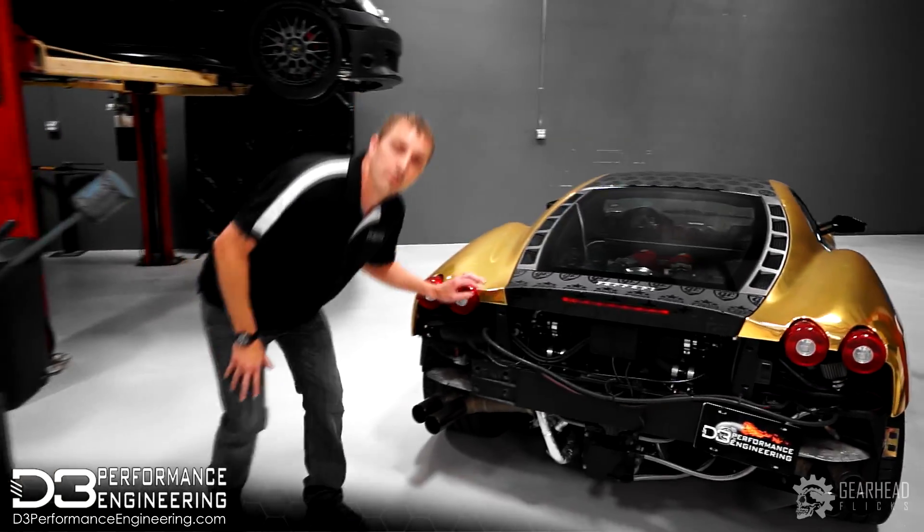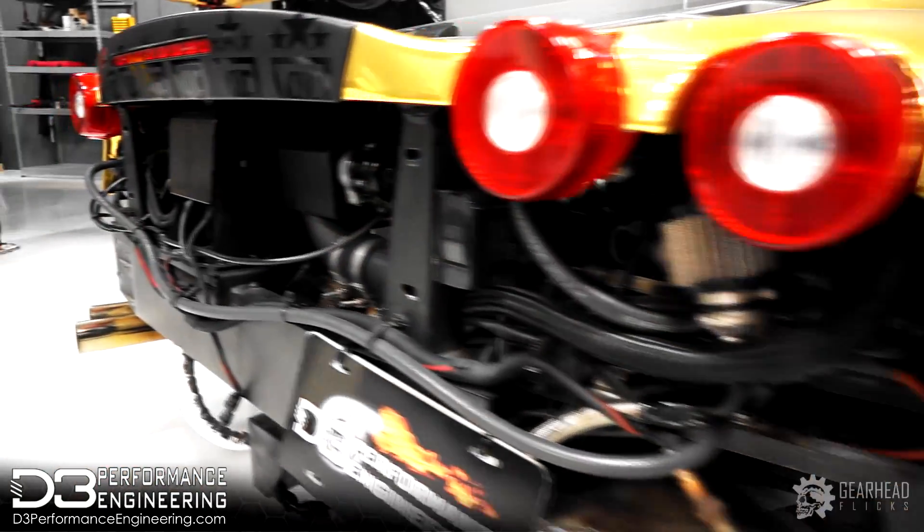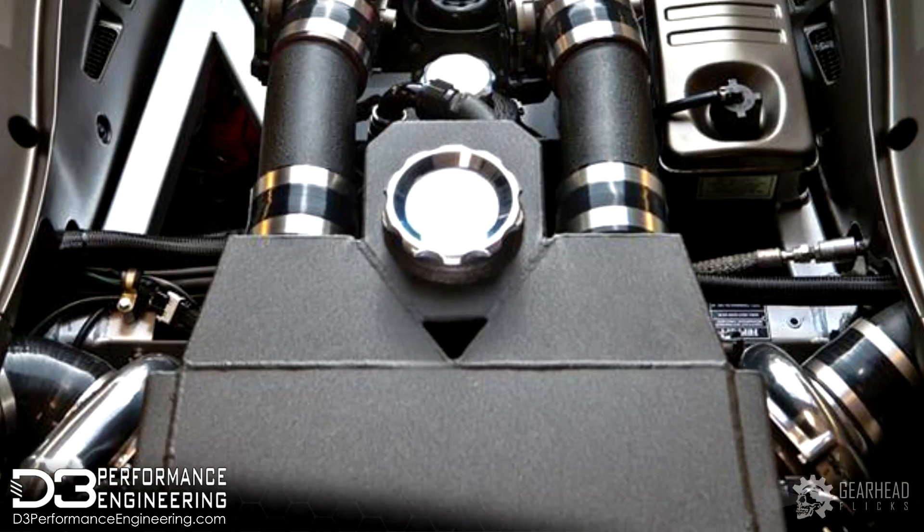Right here we have a Ferrari F430. We did a twin turbo kit. We did this whole build in four weeks for the Gold Rush Rally.